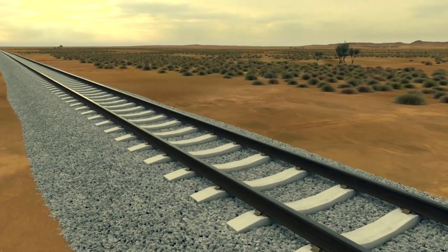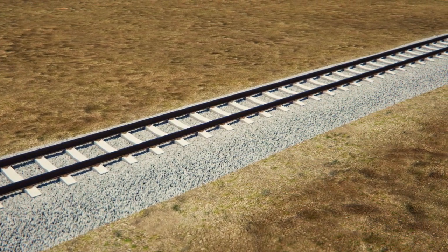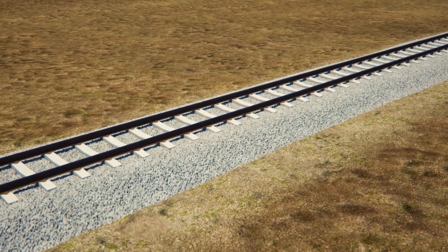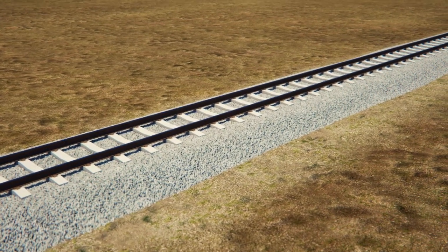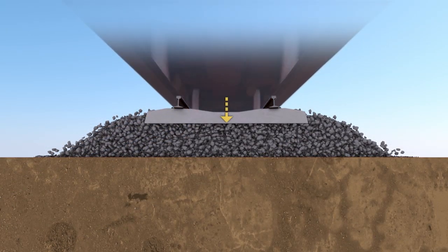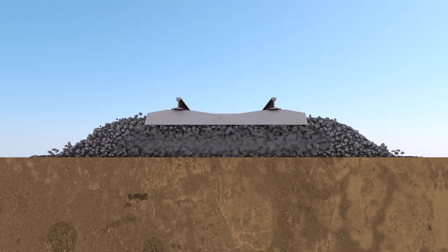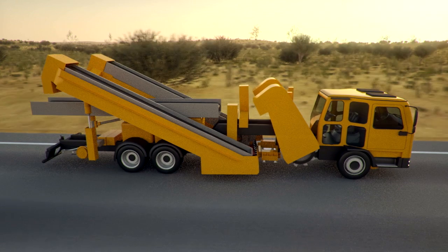Ballasted railways form a large part of rail networks worldwide. Early engineers did not understand the importance of quality ballast, nor did they consider the heavy loads that modern railway systems are expected to bear. Removal of ballast has traditionally been a costly and time-consuming exercise.